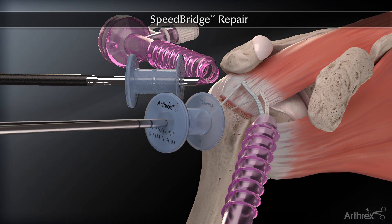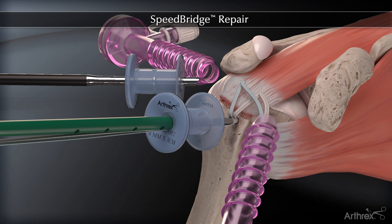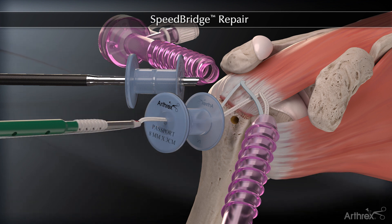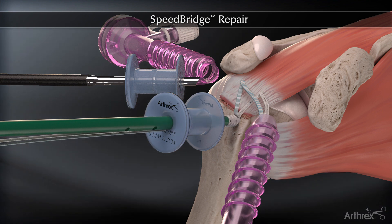Prepare a lateral bone socket. Tension the fiber tapes and then insert the eyelet into the bone socket. Do not attempt to apply tension with the eyelet in the bone socket. If it is determined that the tension is not adequate, the driver can be backed out and tension readjusted. Insert the cannulated and vented biocomposite swivel lock anchor.